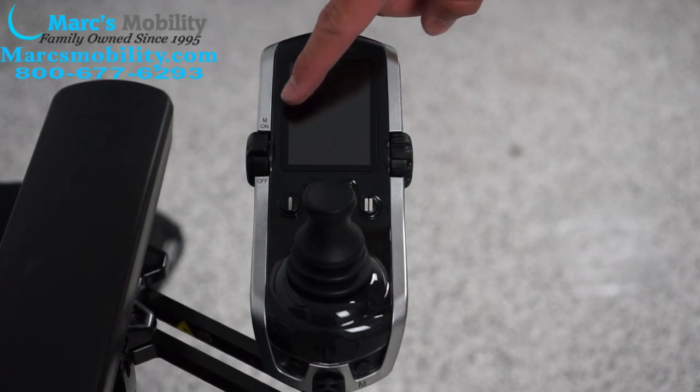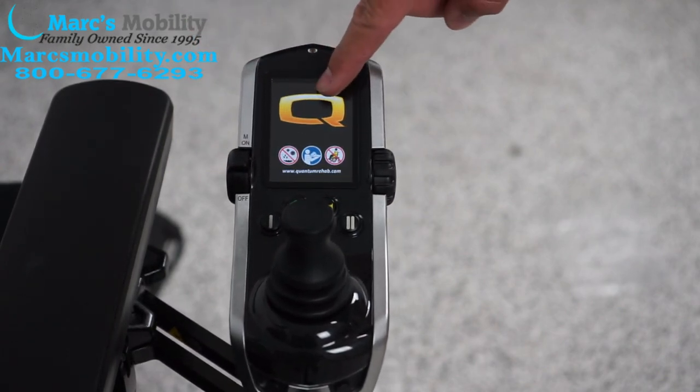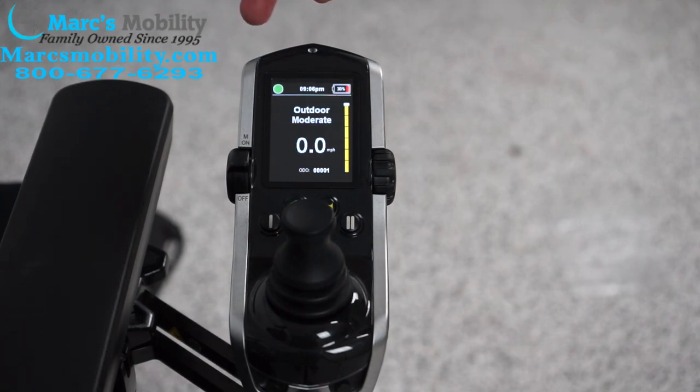To turn the power chair on, you have a lever on your left-hand side. You're going to push that lever forward. You will see a Q come on the screen and then you will see the display.